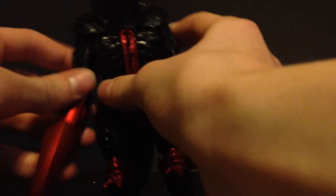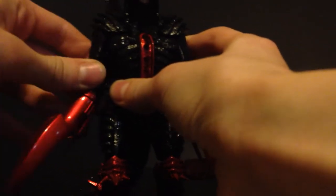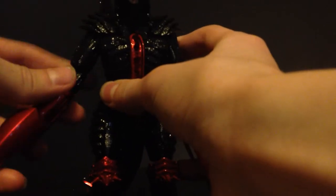For articulation: the feet are ball jointed. The knees are ratcheted — they get one click and can move. The thighs get two clicks out to the side, about that much forward, and that far backward. The shoulders are ball jointed with a very smooth range of movement. Shoulder pads are loose to allow for movement. Elbows can hinge and move side to side.